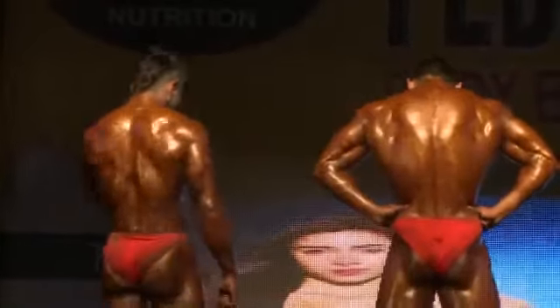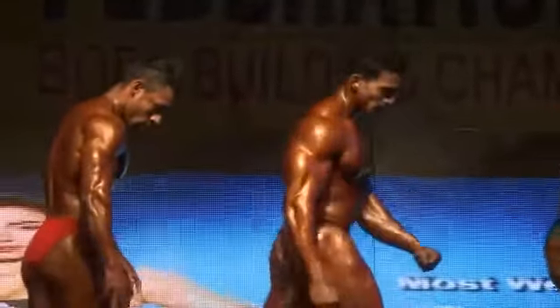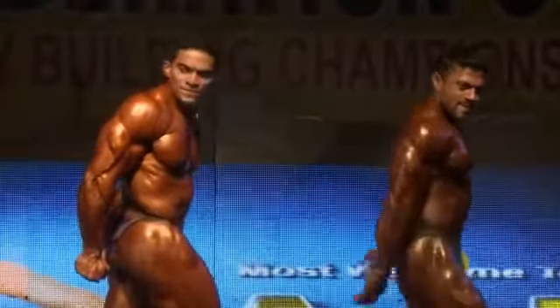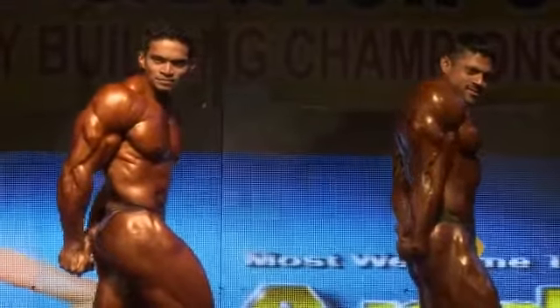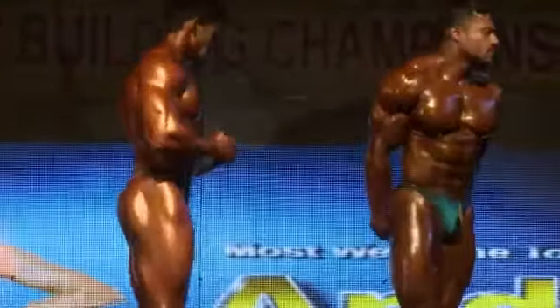Pose No. 6 — one hand triceps with any arm. Relax. Pose No. 7 — abdominal muscles with tight.